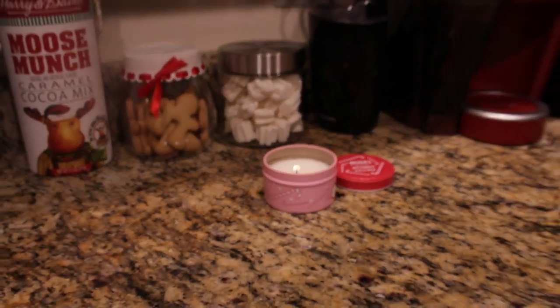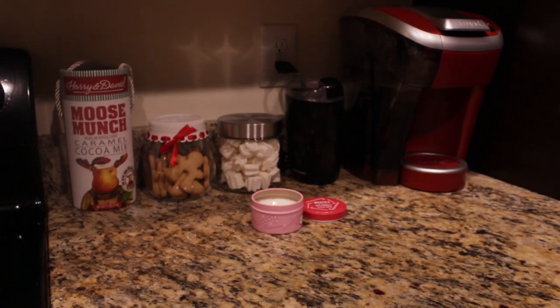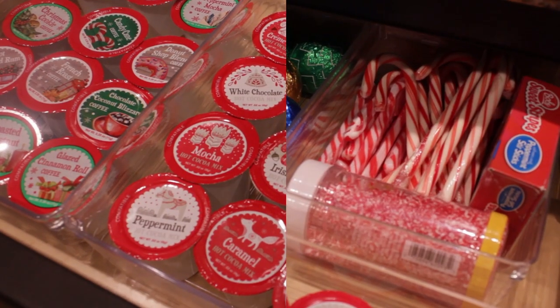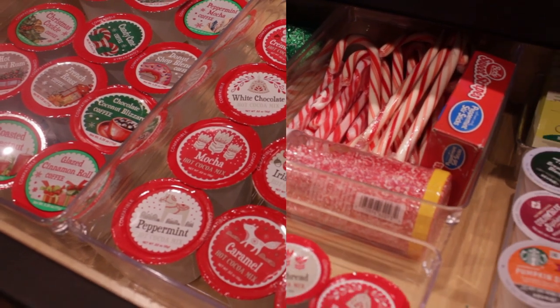Hi guys! Welcome back to Wendy Always Busy. In today's video, I'll be sharing with you my Christmas beverage station and how I prepare my hot chocolate to add a little extra comfort to your winter season.